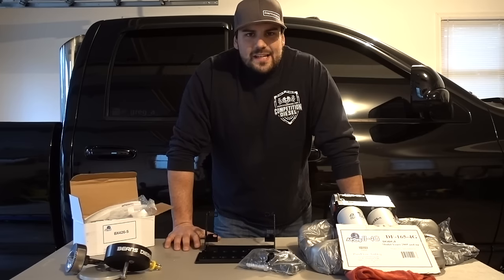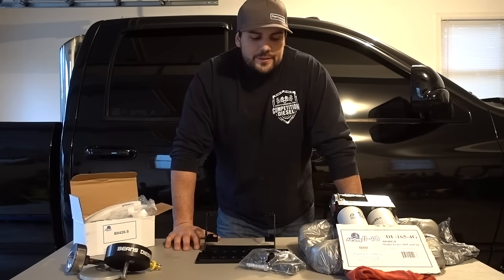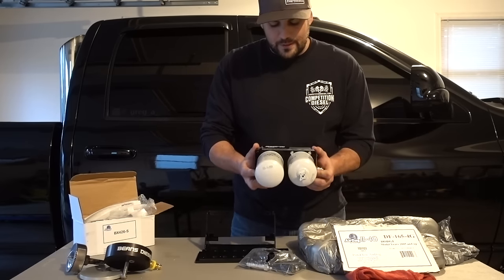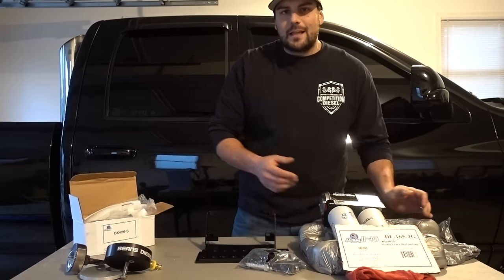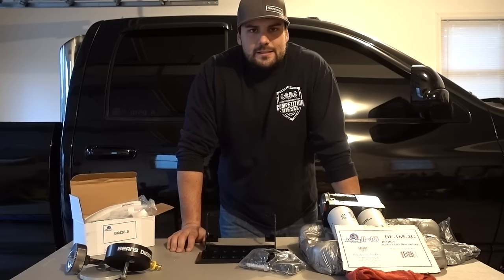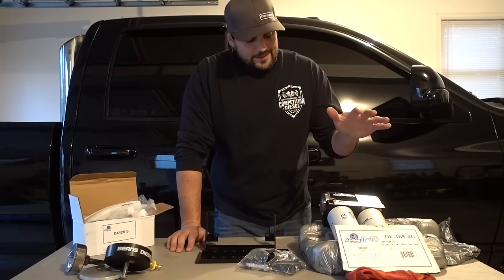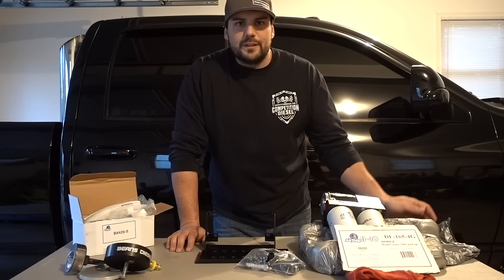Along the same line, another small reason I like Air Dog over others is you can visibly see how small this pump is — it's quite a bit smaller than some other pumps on the market. I like that it's smaller because it's easier to hide and get out of the way. I don't really like to see things hanging down and being very visible, so Air Dog is a great choice to keep it tucked up and hidden away from road debris.